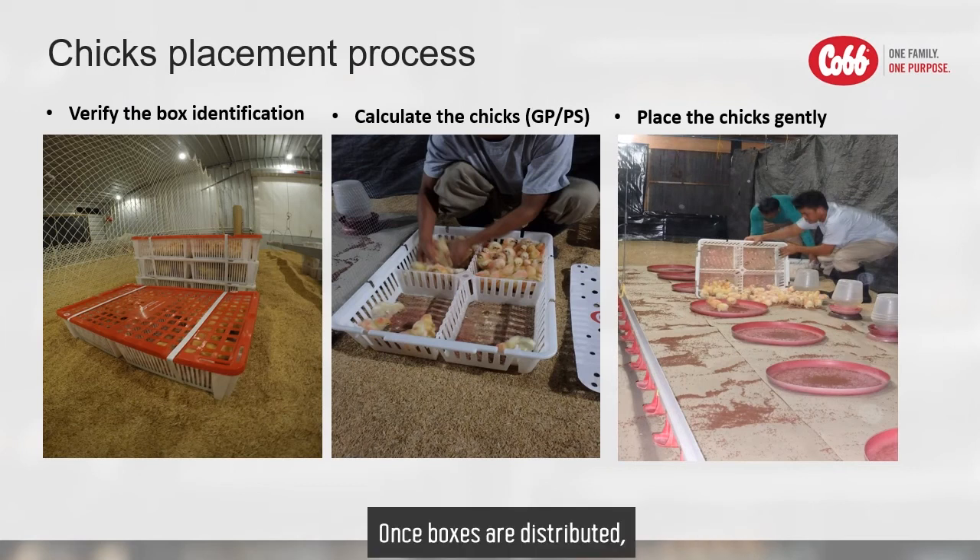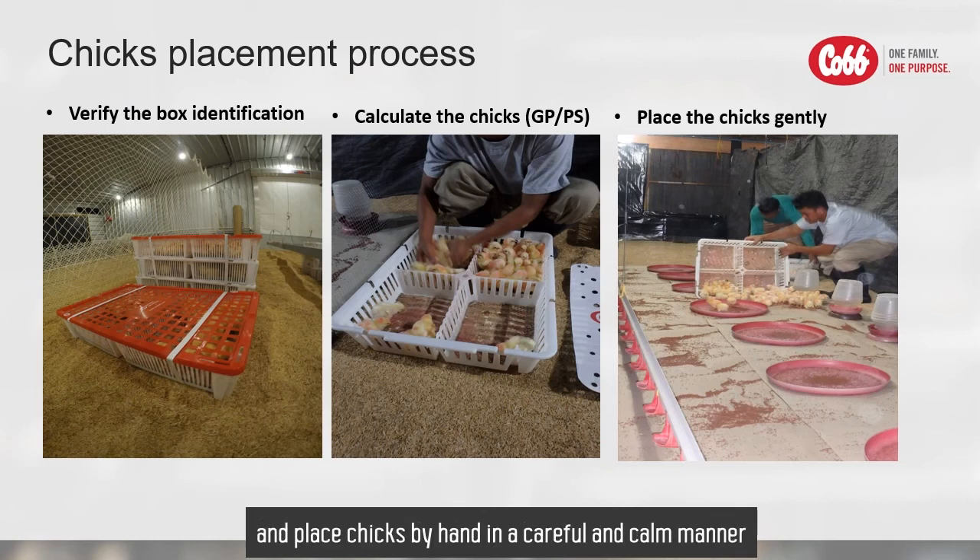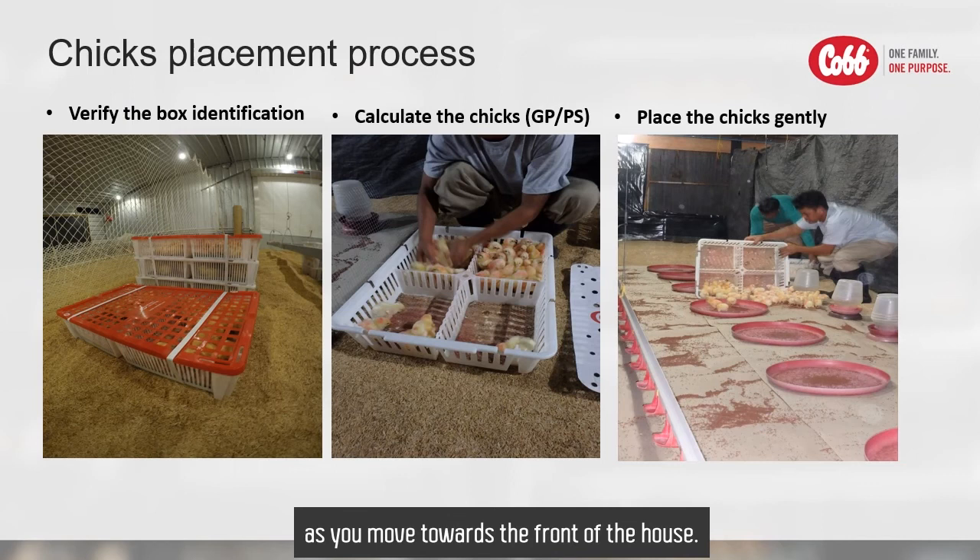Once boxes are distributed, begin at the back of the brooding area and place chicks by hand in a careful and calm manner as you move toward the front of the house. Farm staff must gently and securely place the chicks, and the drop height should be no greater than 15 cm.